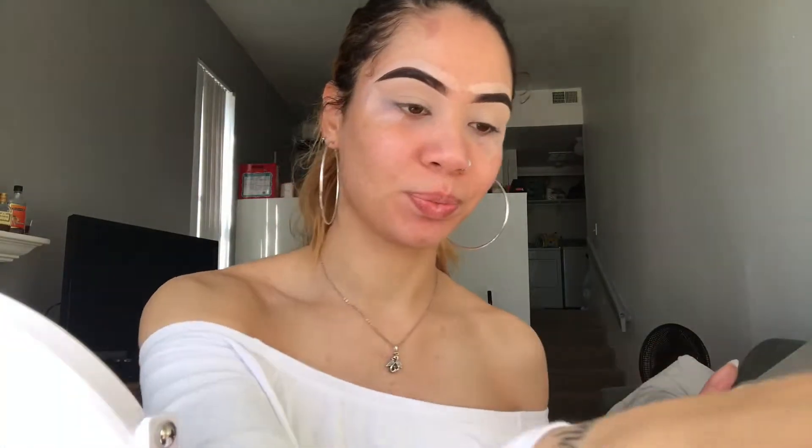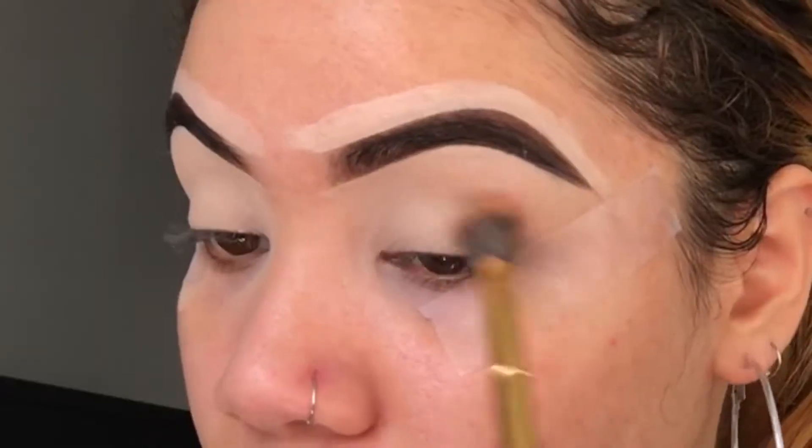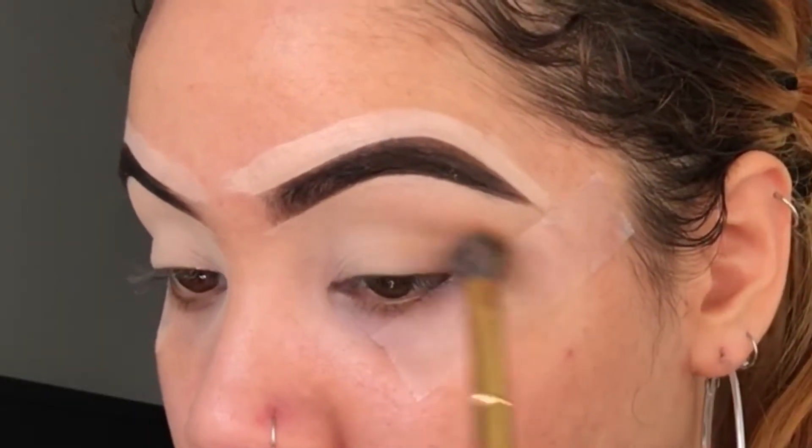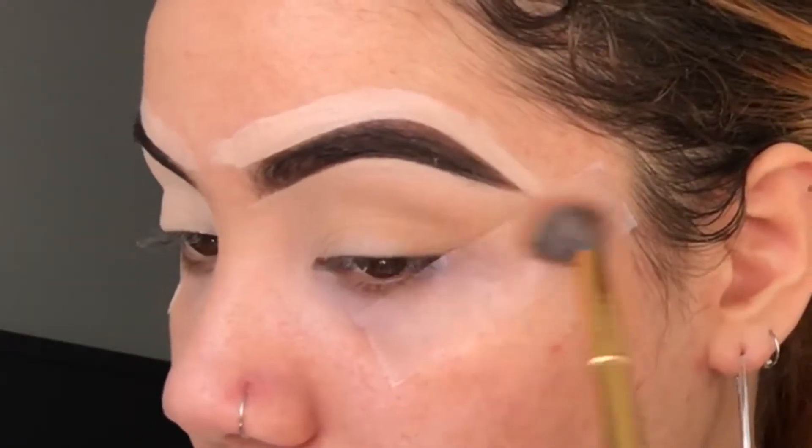Now going in with the Jaclyn Hill Palette, of course. I know I need to get another palette — I think Darian's going to buy me one this weekend, so maybe I'll have something new for y'all. I think today I kind of want to do a pink look. So I'm going to go in with this shade right here and put that in my crease. I'm just kind of winking it out a bit towards the tape.